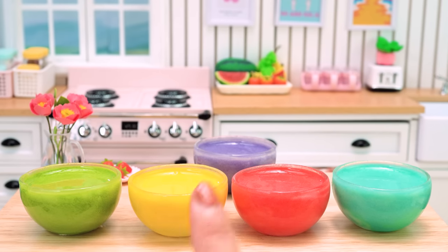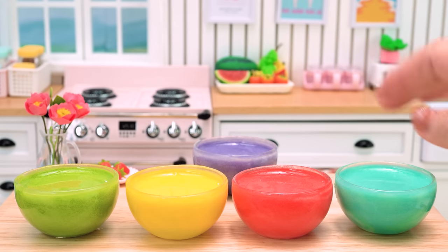Green, Yellow, Red, Blue, Violet. Let's start!